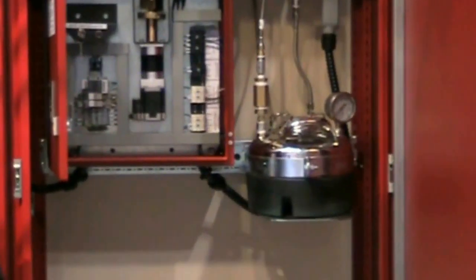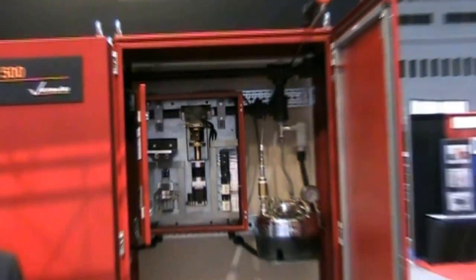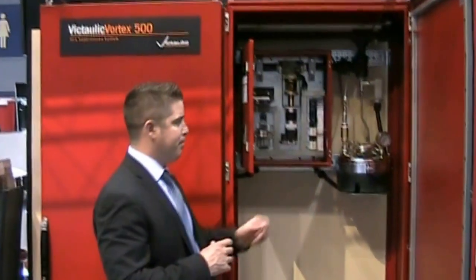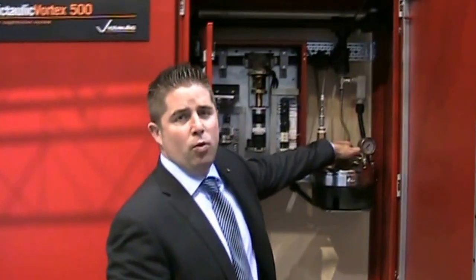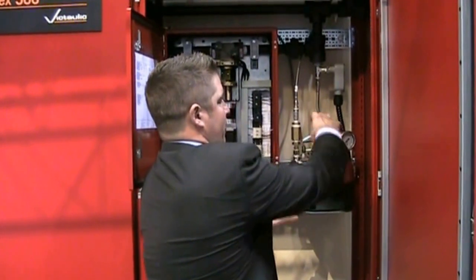Water can be straight potable water — it doesn't have to be DI water. In certain applications, you can use whatever water you want. It's very easy to refill the water tank, just lifting up on this lever right here and filling it up. Very simple.